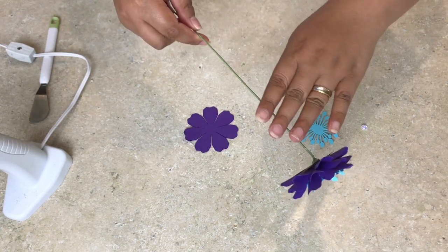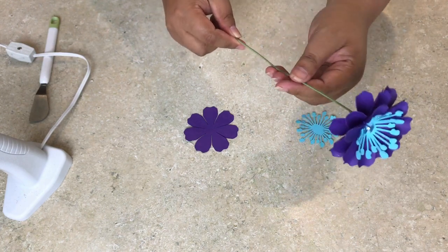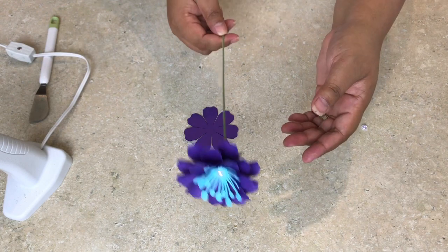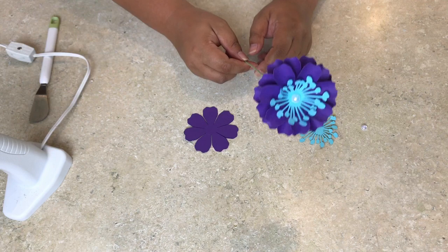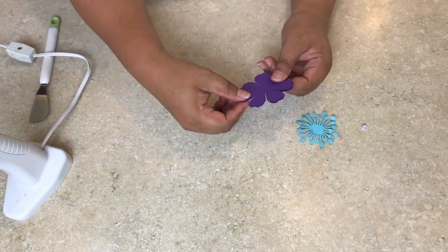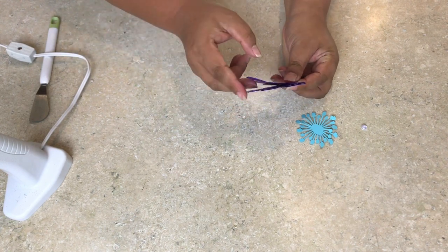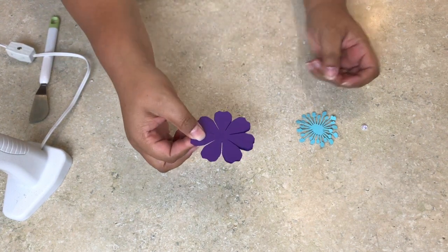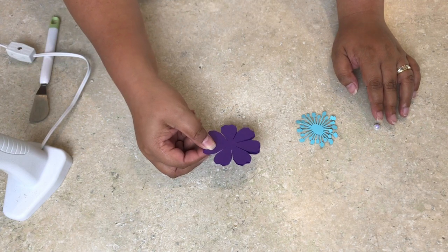I'll definitely put a video on how the stick works — if it's not on YouTube it'll be on my Instagram Live, so make sure you're following me on Instagram. In a sheet of 8.5 by 11 I believe you can make 12 pieces of this flower design, so from one sheet of paper you can create four flowers.